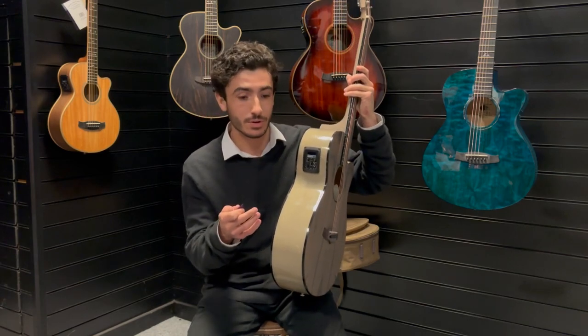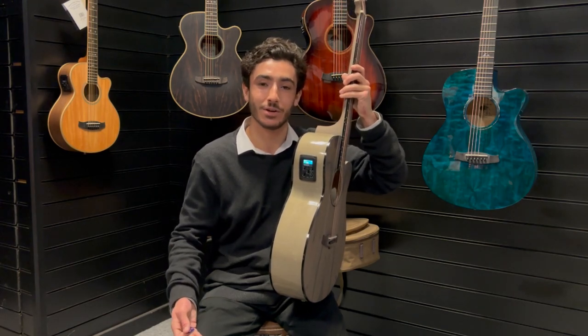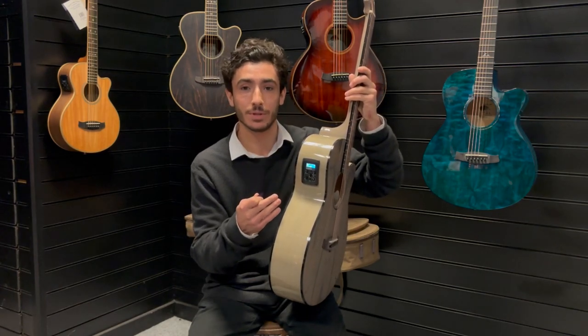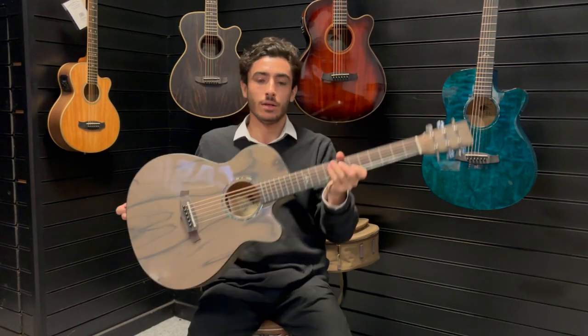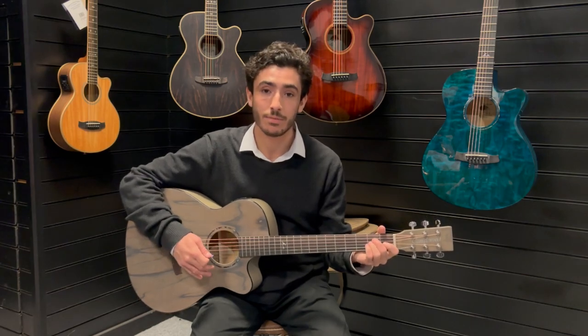And at the touch of a button you've got a guitar tuner. If you use an app and balance it on your leg while you've got the guitar on your lap, you know how that always falls off — or if you're clipping one to the top of the guitar, this saves you that hassle because you've got it built into the guitar, battery powered. So there's a lot to this guitar with your tone capabilities and also your live capabilities with the Premium Plus on the side.